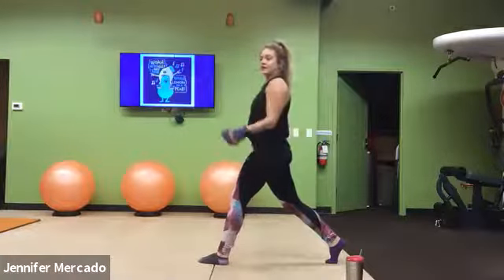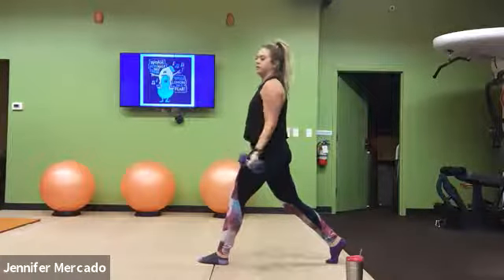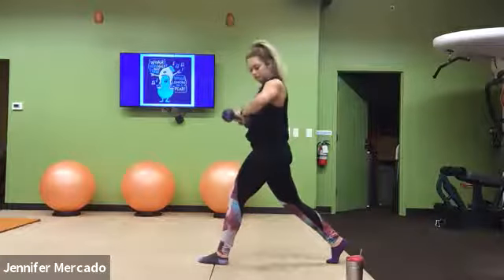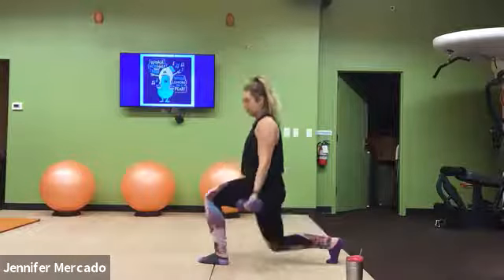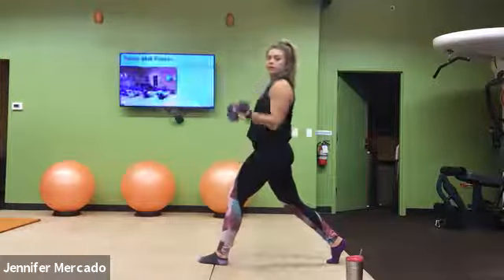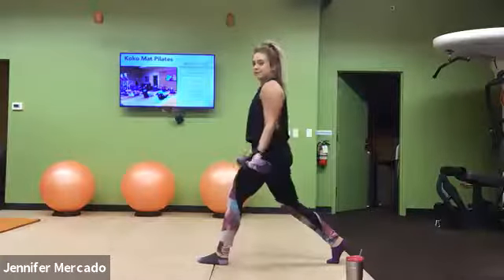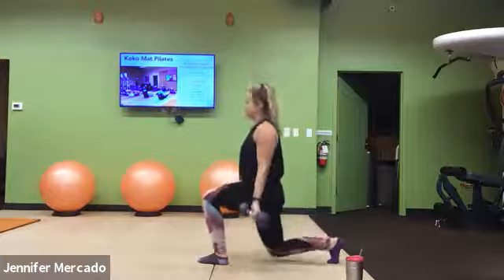Moving on just one plane here — up and down. Stay in it. Five more seconds.